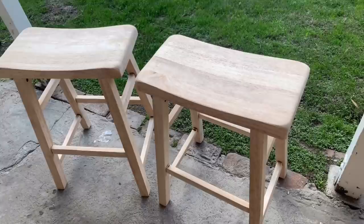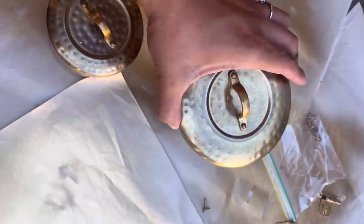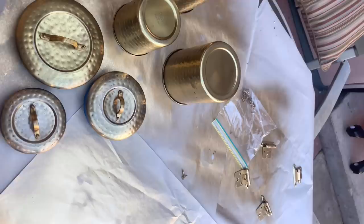This DIY was more of a refresh. I used these canisters I had that were brass but starting to get worn out. I taped around the edges, flipped them over, and spray painted them with a gold spray paint that was about $3.94 from Home Depot. And this is how they turned out — super beautiful.